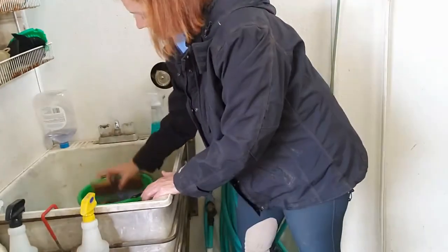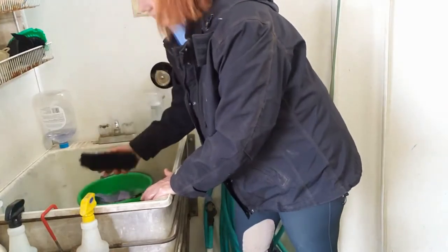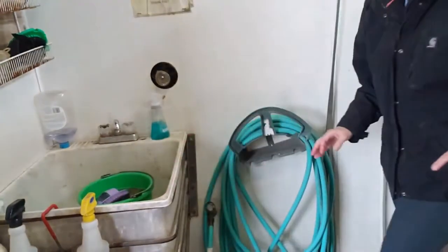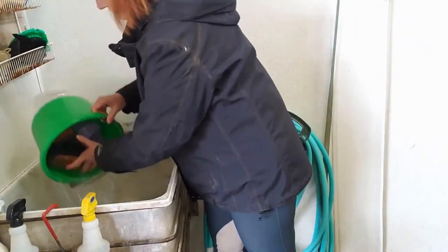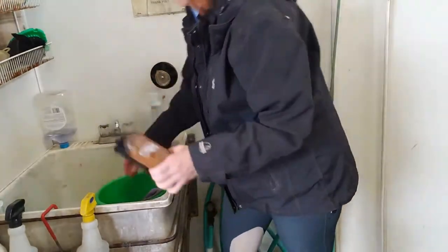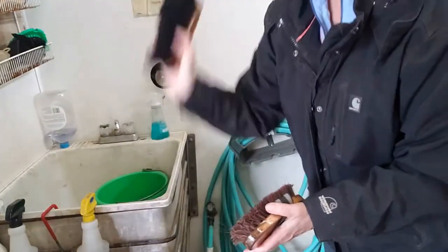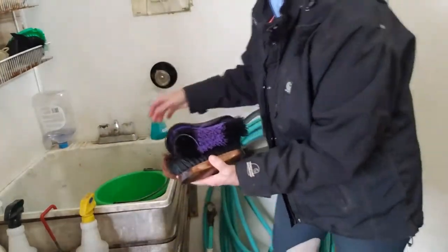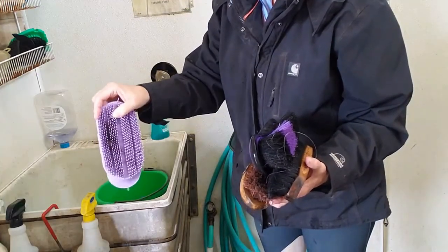It's important to soak them and let the soap get off the bristles, because if soap is left on, you're just going to end up brushing dry, flaky soap onto your horse and that doesn't do any good. We'll let them sit for a couple minutes and rinse again. You can see the water looks fairly clean, which tells me I got most of the dirt out. Now I'll take the brushes and swish them to help remove some of the excess water. This one still had some hair left, so I'll take a hoof pick or something to pick that out.